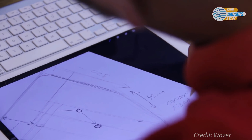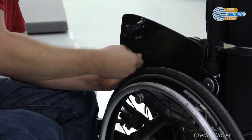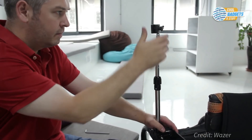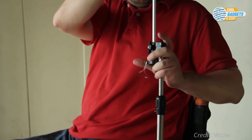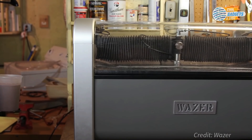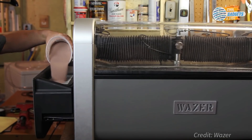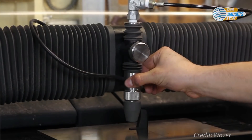With Wazer, you can go from designing to making the component to fitting and testing within a couple of hours. This compact, sleek-looking machine will let you make precise digital cuts that are impossible to make any other way. Wazer works by combining abrasive particles with the high-pressure water stream. This mixture exits the nozzle and cuts through the workpiece.